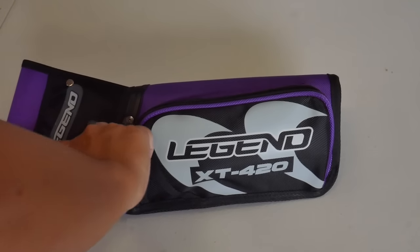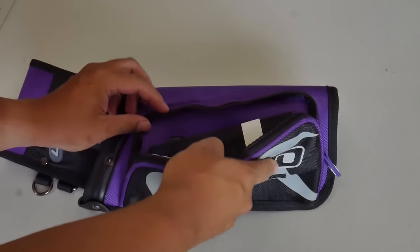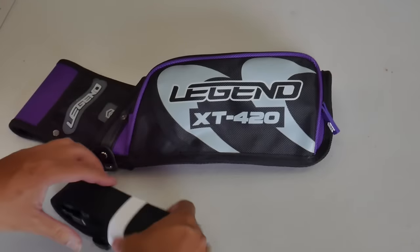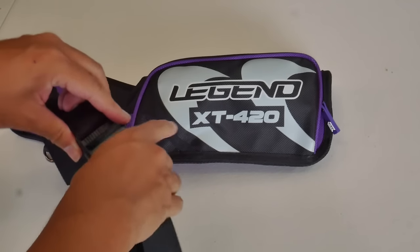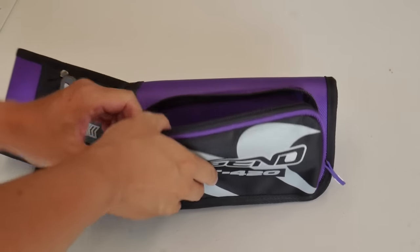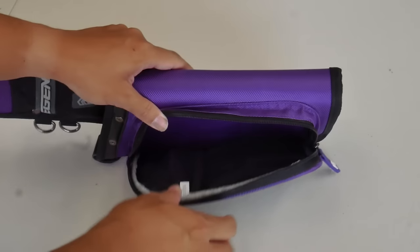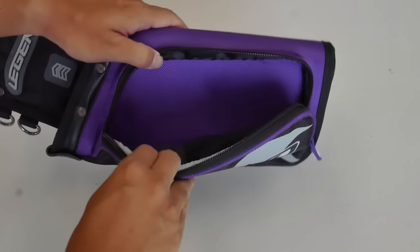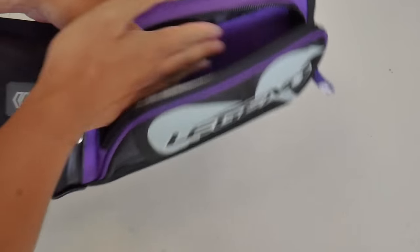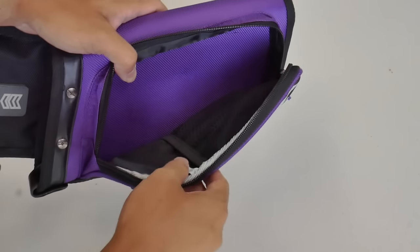First things first, we have to get the belt. As with all Legend Archery quivers, the belt is located inside the front pocket — no surprises, that's your typical belt. Since we just opened the front pocket, let's take a quick look inside. It's a much smaller pocket than what you find in the target quiver. You have enough space for most objects, including pliers and allen wrenches.